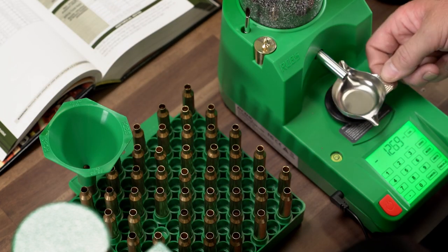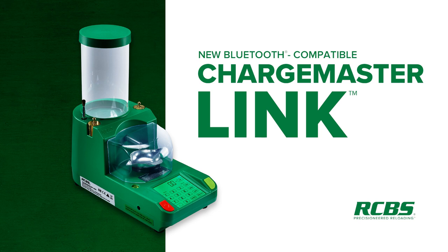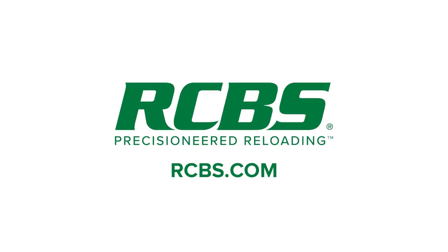If you follow these tips and suggestions, you'll be able to get the most accuracy out of your Chargemaster Link. If you would like to find out more information on the RCBS Chargemaster Link, visit us online at rcbs.com.